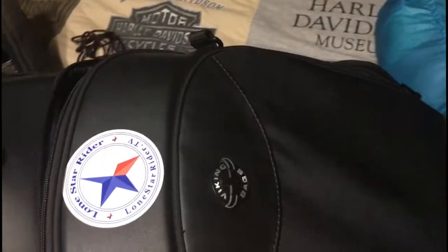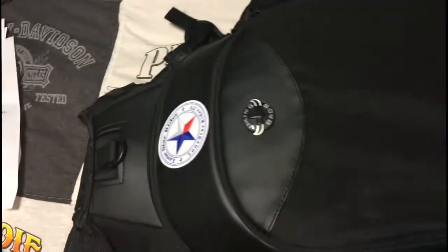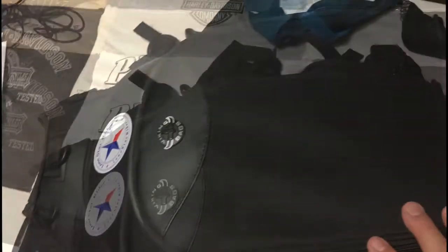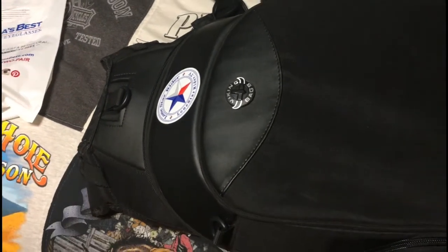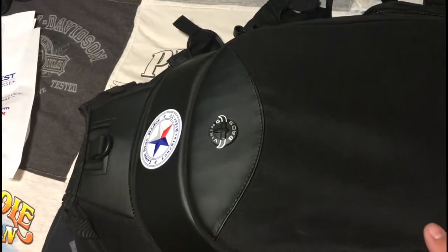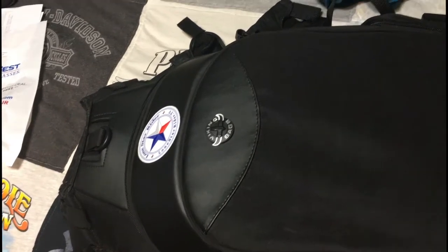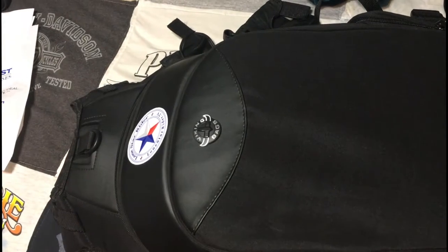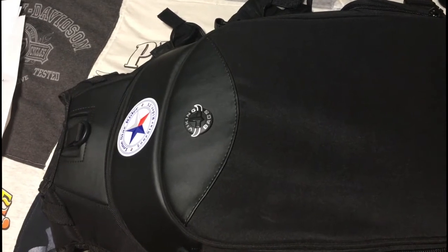This bag makes an excellent EDC — an everyday carry bag. I wouldn't recommend it for weekend trips unless you're a very light packer; it's going to be a really tight fit. I would recommend a bigger bag for that — this is probably about a 10 to 15 liter bag on the inside. The big plus is that you can wear it like you're going to work as an everyday carry and still take your helmet with you.